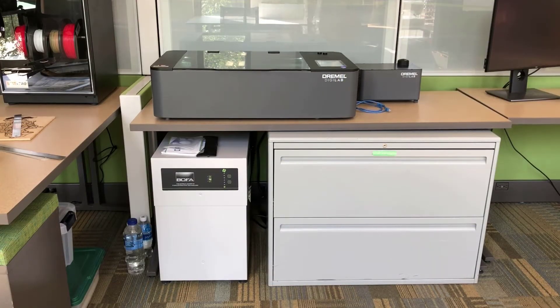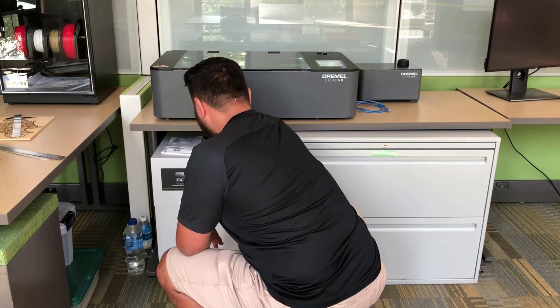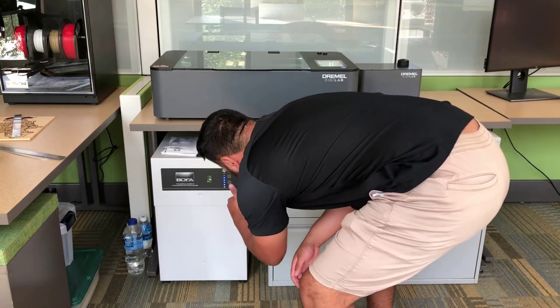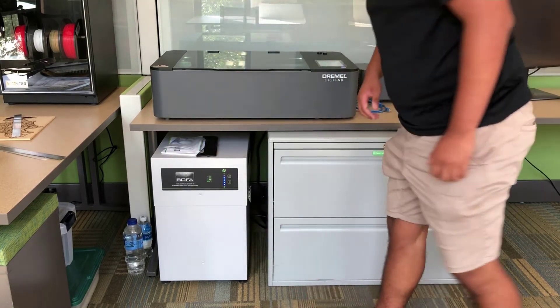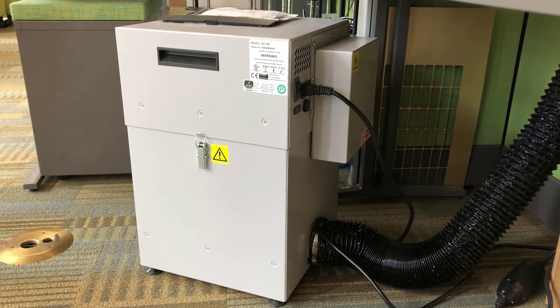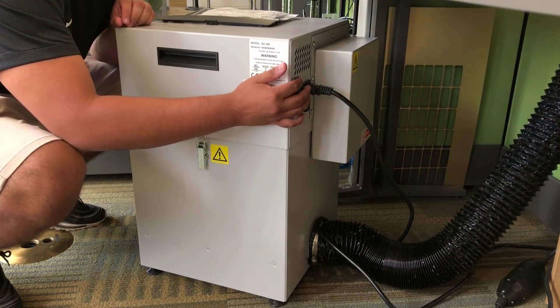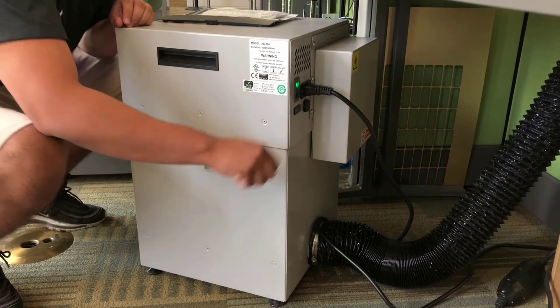The second component is turning on the fume extraction system. You're going to slightly bend over and extend your arm behind the extraction system. Make sure the lights turn on and you are good to go. The switch is located on your top right hand corner as shown here. After you flip the switch, you can go ahead and begin laser cutting.